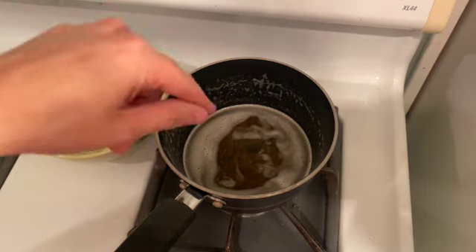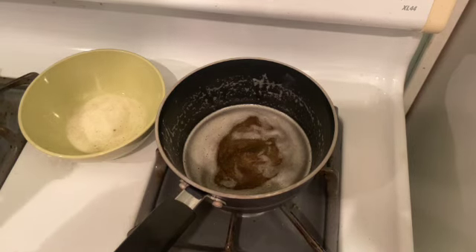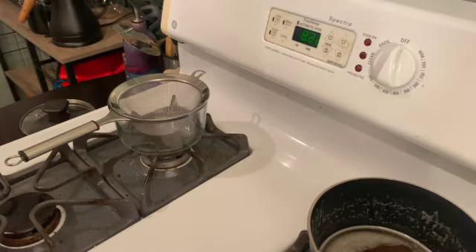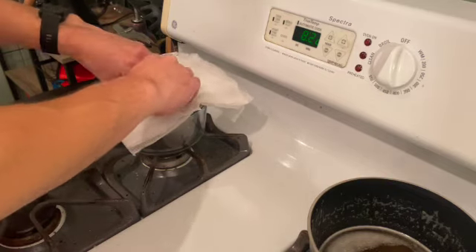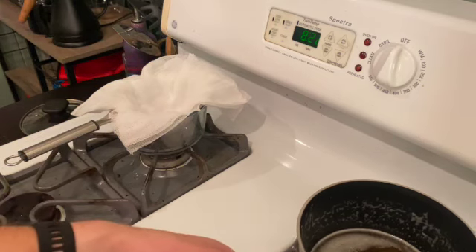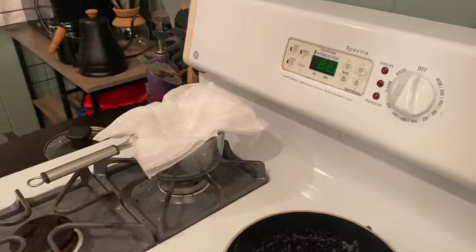Now this butter has browned some of the milk solids a bit, so that is going to impart a slight nutty flavor, which is very tasty. So this is more of a ghee at this point than a clarified butter. Here I have about three layers of cheesecloth that should be able to filter out any of those milk solids, and now we just have to pour in the clarified butter.